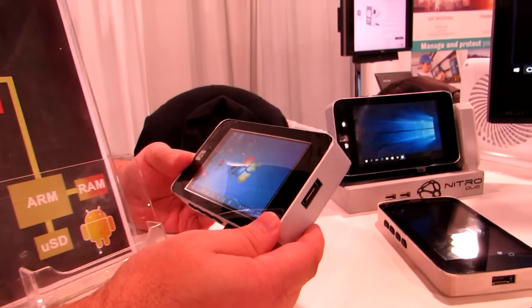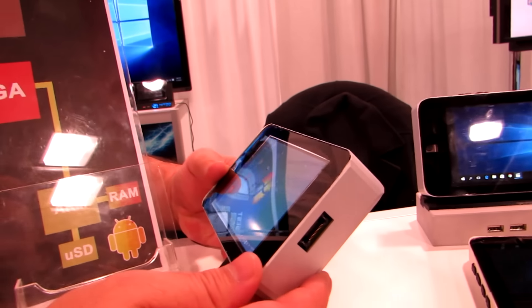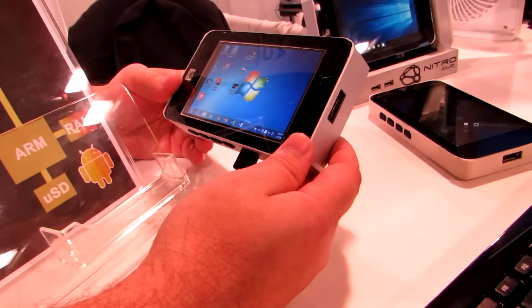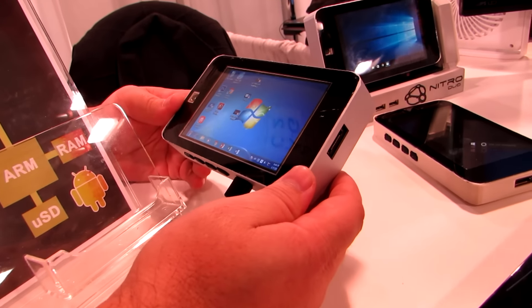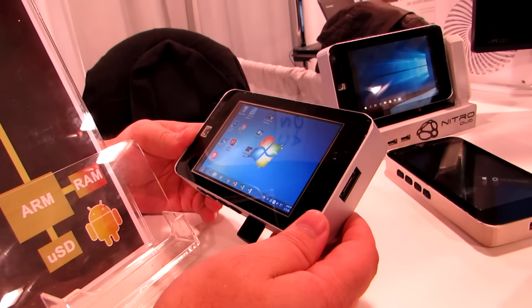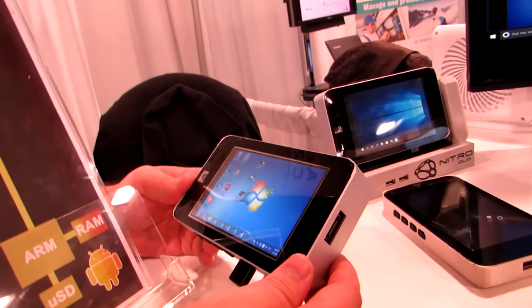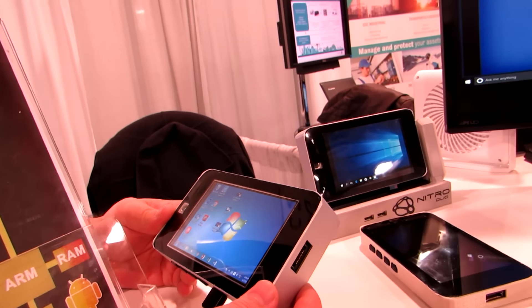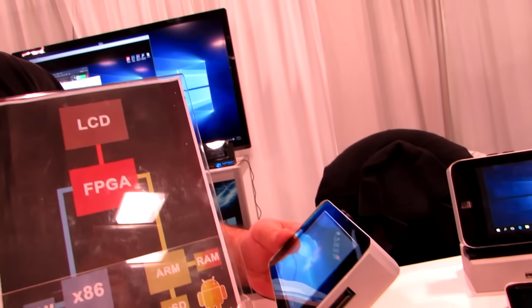It's still in the prototype stage and not a finished product — that's why it looks a little bit like something somebody put together with their own two hands, because they did. It's an impressive demonstration of what's possible with a little know-how and a bunch of cheap components. Final pricing hasn't been announced yet, and the crowdfunding campaign launch date hasn't been set yet.